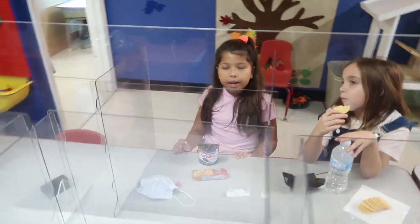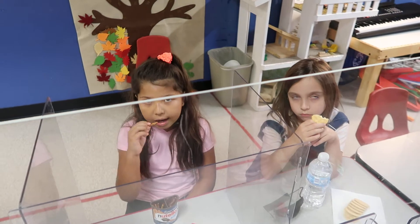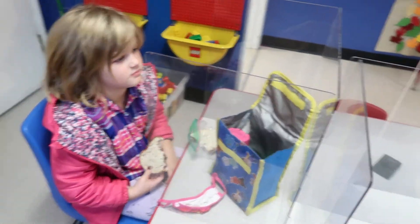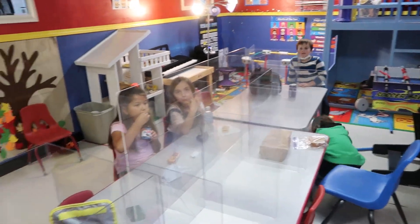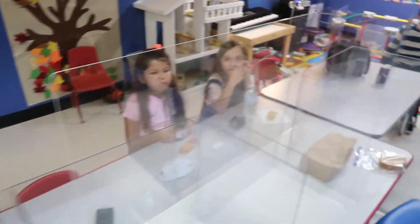And then what do you do after you take it out of the oven? You take it out and then you can cut it again. And then where do you put it when you cut it? On the dinner table. And then how do you eat the turkey? I use my hand — you just use your hand to pick up the big piece of turkey.